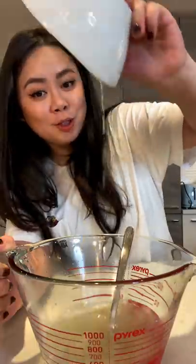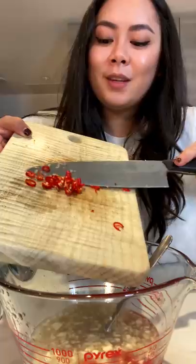Add sugar, lime juice, minced garlic, fish sauce, Thai chili, and cilantro. Mix everything together. Take two pieces of black cod, steam for 10 minutes, then add the sauce.